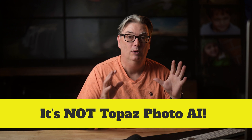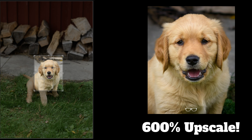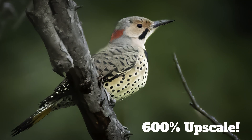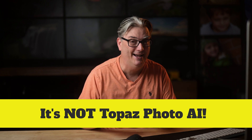Hello and welcome back. I guarantee that my secret weapon will enlarge your low-res photos by up to 600% while improving the quality of the images, and it's going to create details out of thin air. Now, I know you're probably thinking that I'm referring to Topaz Photo AI, but I'm not. This app is half the price and provides similar results.